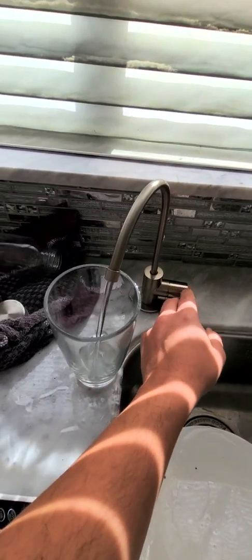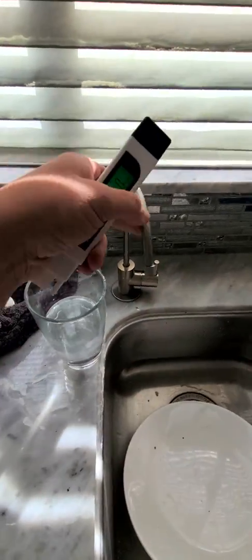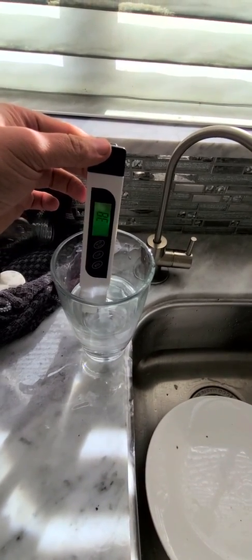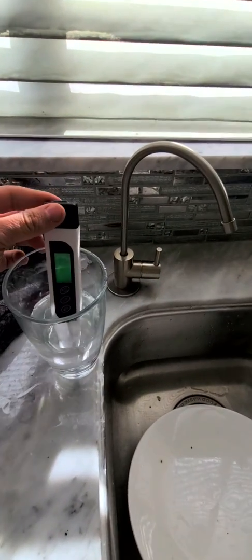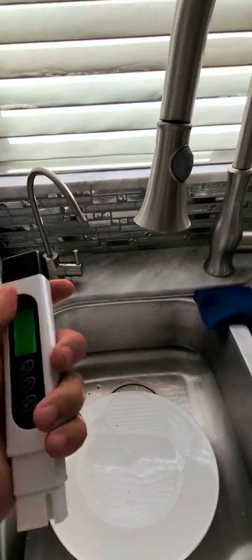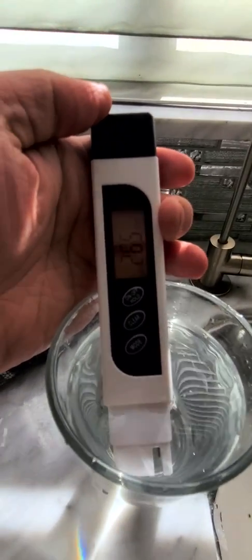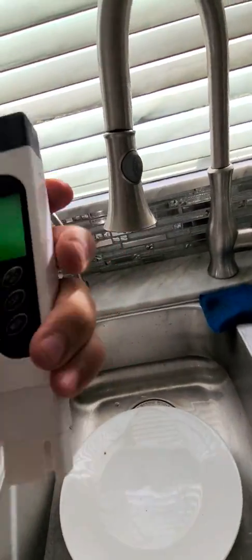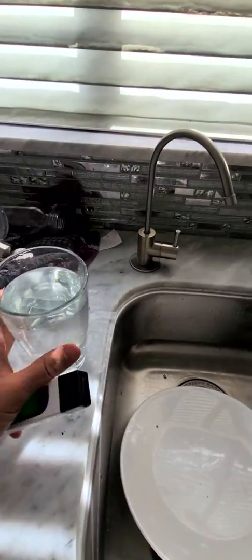Now I'm gonna refill with the six-stage filtered water. Let's see — this is 38. Just want to double-check that reading: 37, 38 — one number different. Now let's get the water from the normal sink. Wow, it came up with 265 — big difference. 267 on the second reading, so that was about 267 for plain sink water.